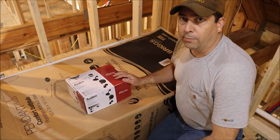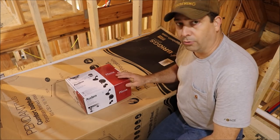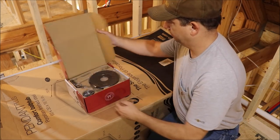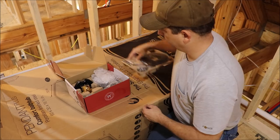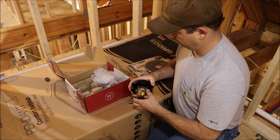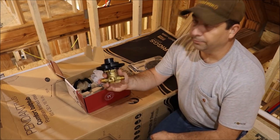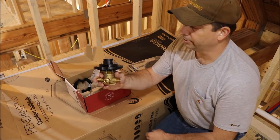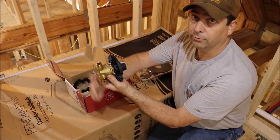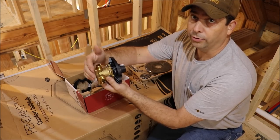Let's go ahead and open our box and get our mixing valve out and get some measurements off of that so we can start roughing in the faucet. This is the mixing valve for the faucet — it's just going to mount into the wall. You have a line that comes off the top for the shower, one that comes off the bottom for the spout of the tub, and then you'll have your hot and cold come in on the sides.